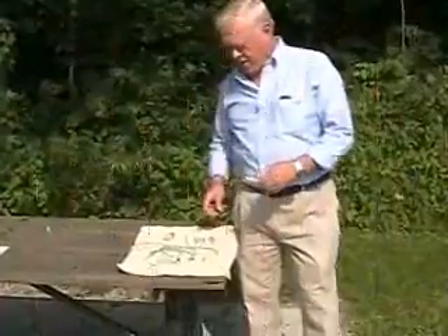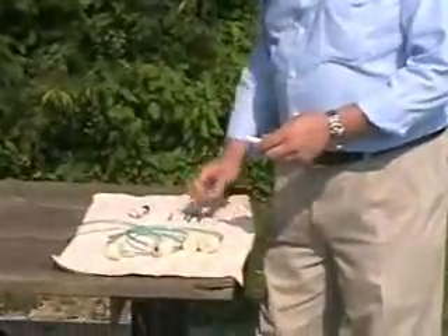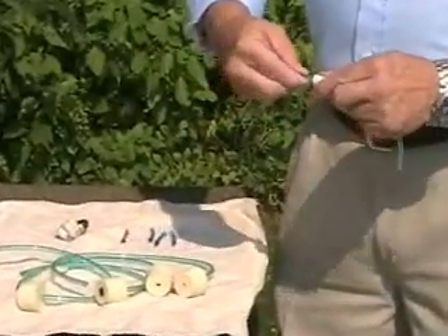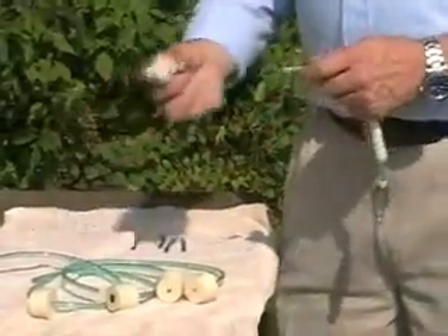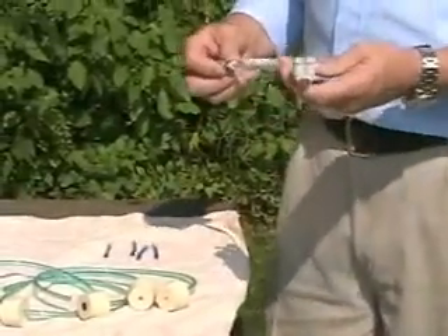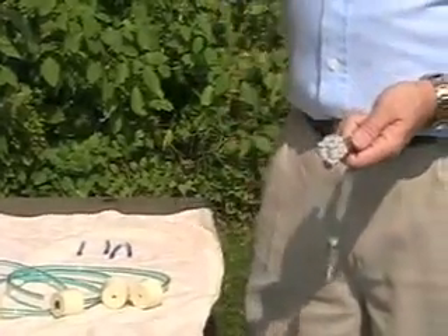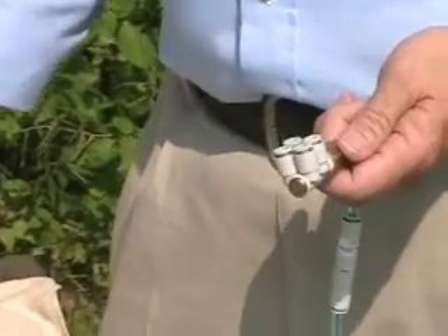This is the Model 807, very easy to put together — it's just a matter of pushing it in. All of our connections are compression fittings. This one does up to four carboys of wine; you can see four spots or ports in our manifold.